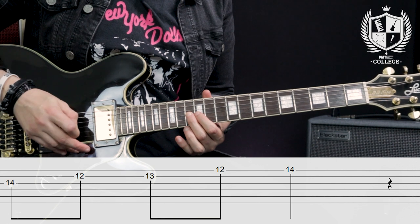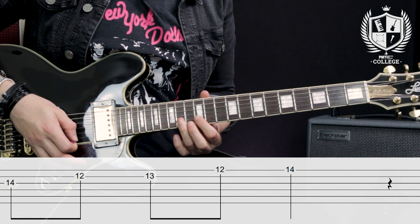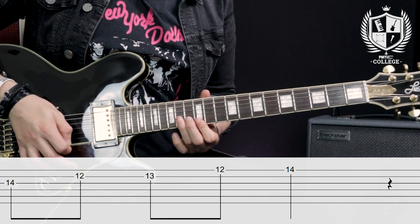The second thing we're going to learn is something called the BB box. The BB box is a five-note phrase that lives in the third shape of the major and the minor pentatonic. In the key of B it lives here — starting on the 13th fret of the G string, playing the 12th and 14th frets of the B string, and the 12th and 14th of the E string. This little five-note box will be essential in crafting some BB King style licks.